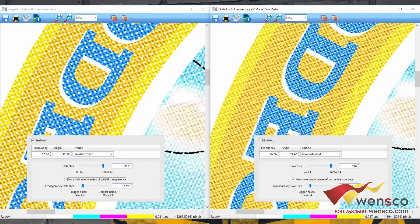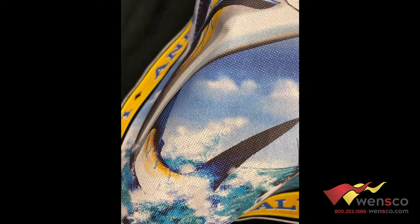I think those high-frequency dots are too close together. What'll happen is the glue will go into the holes, so instead of being breathable, you'll get little white dots rather than a transparent effect. You can see here what it looks like once the glue fills in all the holes — that's why this frequency is too high, because you basically can't avoid getting glue in the holes.